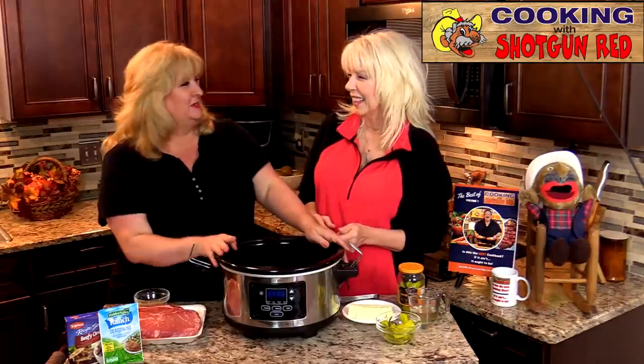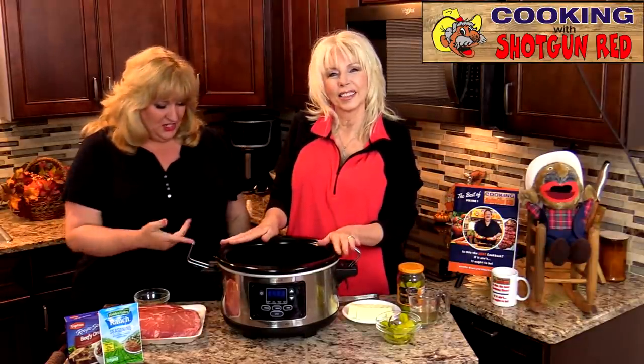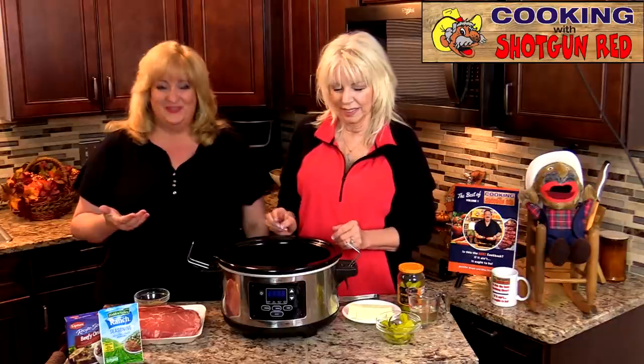We're making that Mississippi pot roast, and I have to laugh because during the intro Sheila called this a Mississippi crock pot. I looked at her and said, what's a Mississippi crock pot? She said, well I was looking at it and that's just what came out of my mouth. So we had to laugh — I love that one, it was funny.